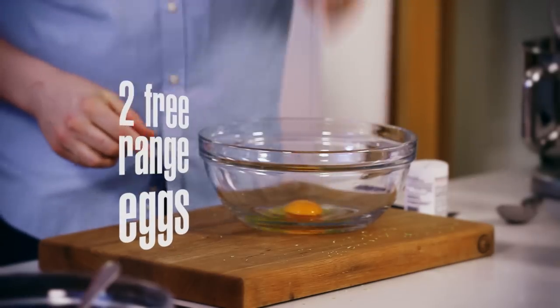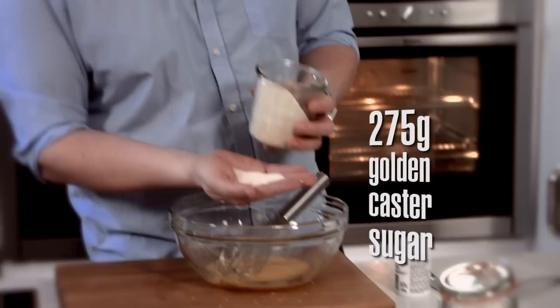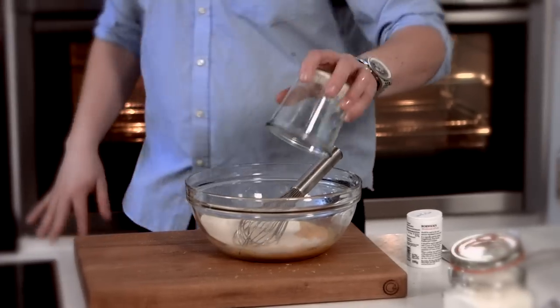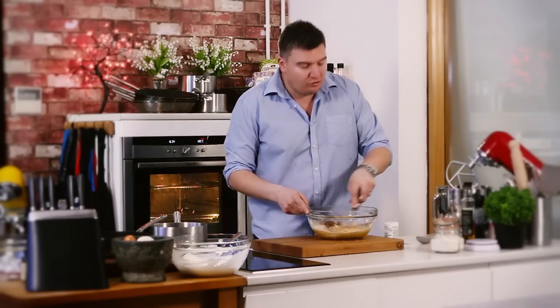We want two medium free-range eggs — just crack those in. Beautiful orange colour on those yolks. Just whisk those together; we're not trying to get loads of air in here, we're just trying to beat them up. Now I've got 275 grams of golden caster sugar. Golden caster sugar gives you way more flavour than white sugar. You could even use a soft brown or dark brown if you want — the darker the sugar, the more treacly flavour you'll get. So 275 grams straight in there, and then a little bit of cinnamon, about half a teaspoon. Just give it a good whisk and bring all those ingredients together so you get one texture. That's all three bowls done.